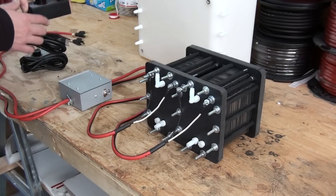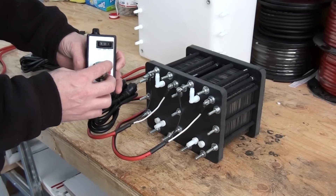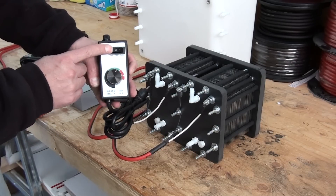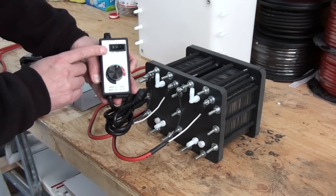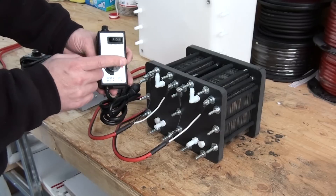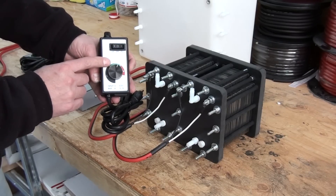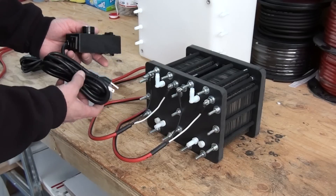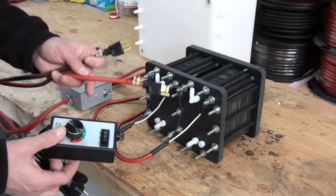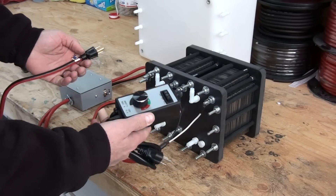On this side of the generator you've got your variable controller. You'll be able to control the HHO output of the cell by turning this knob when it's in the variable position. This also has a full-on position — it's just going to run the power right straight into the generator at direct high power. And there's your off switch. This is simple to hook up — this end plugs into your wall, and on this end of the generator, it's marked one and two. You just plug it right in here and you're set.